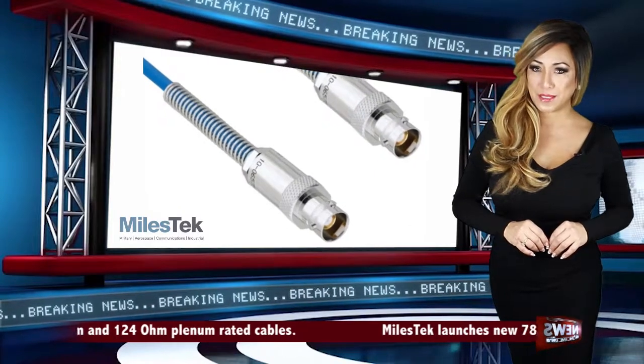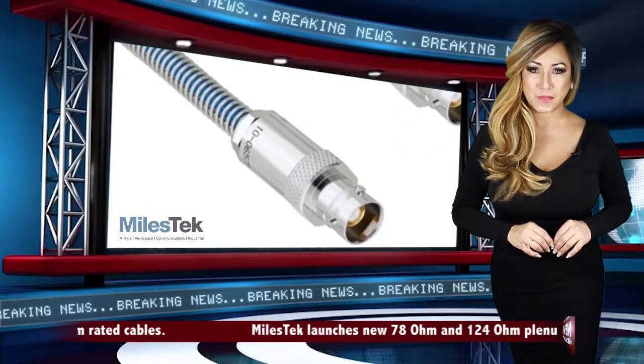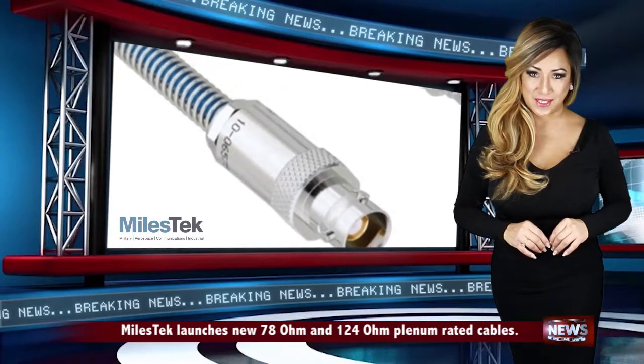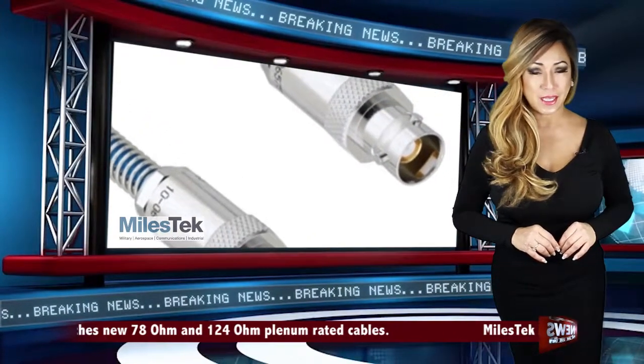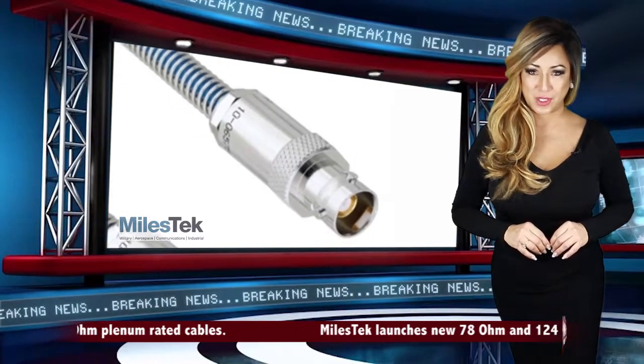Typically used in air handling spaces such as ceilings and walls, or in poorly ventilated areas, plenum cables are widely used in military applications. These new plenum cables feature TRB plugs and jacks, insulated and non-insulated bulkhead connectors, and blunt end combinations.